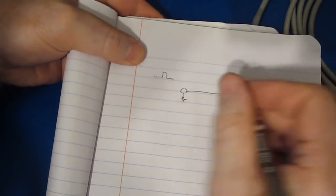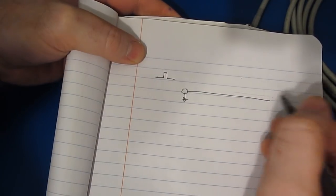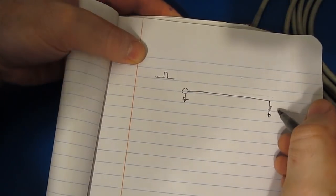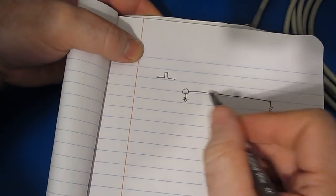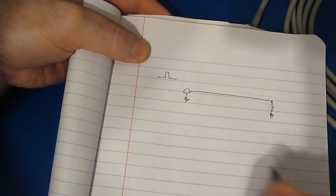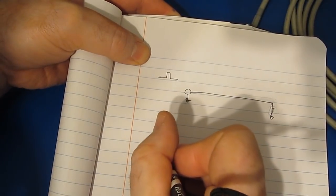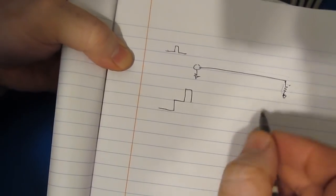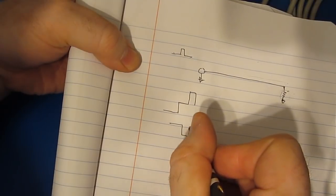If we take a pulse generator and send a pulse down a piece of coax of some known length, that pulse is going to reach the end. Depending on how the end is terminated, it's either going to be absorbed in our load — if I have a 50-ohm load resistor with a 50-ohm source, all that energy is dissipated in the load. If the end is open, the pulse will reflect back and be in phase with our original pulse. If the end of the wire is shorted, the pulse will reflect back out of phase, so the pulse will actually go negative.